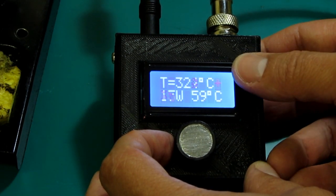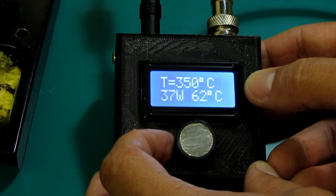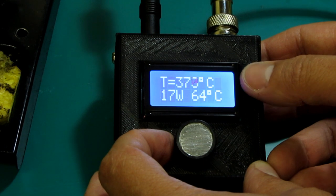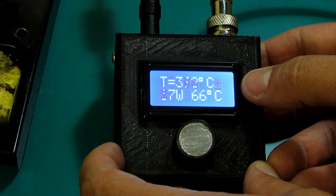The plus symbol in the corner shows that the tip is actually powered and that the heating element is active. Whenever the plus disappears from the screen, it means that the tip is not powered.